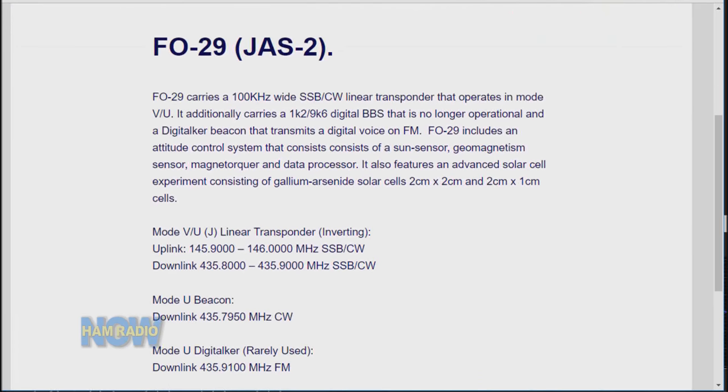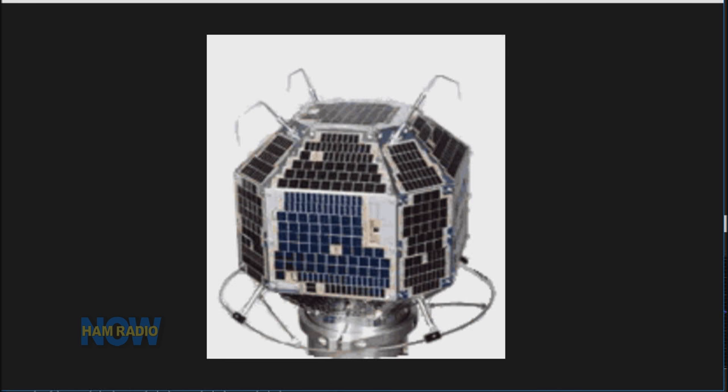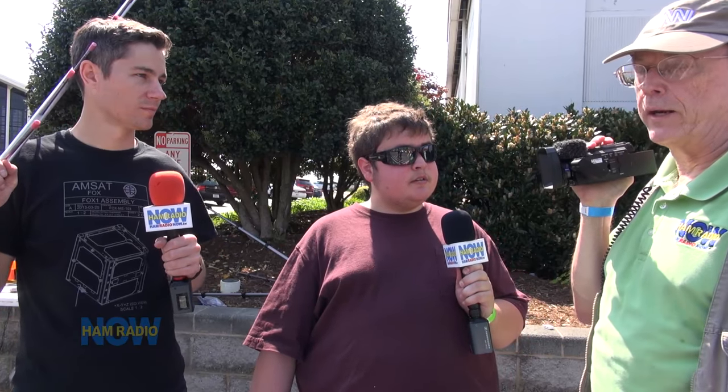Today Tucker was using the FO-29, Fuji Oscar 29, put up by the Japanese in 1996. It just celebrated its 20th birthday last year and it's still ticking. It's got the widest passband of any current satellite — it's the only current Mode J linear transponder up right now. The passband is essentially any part of the frequency spectrum covered on the satellite. For FO-29, the uplink is 145.9 MHz to 146.0 MHz — a 100 kHz spread. The downlink is 435.8 MHz to 435.9 MHz. This is why you don't want to take your Baofeng and accidentally transmit in those frequencies.